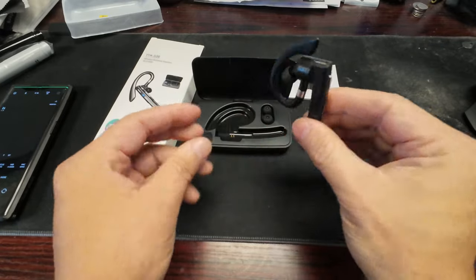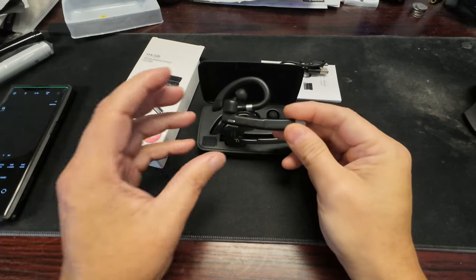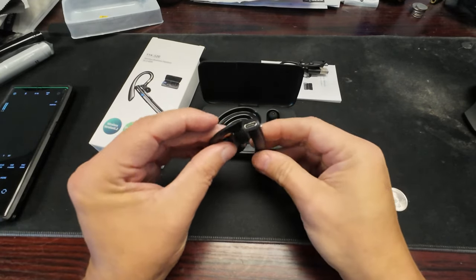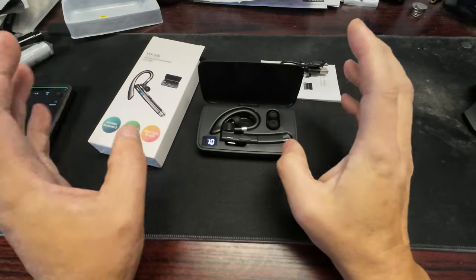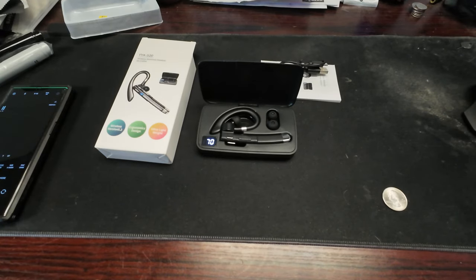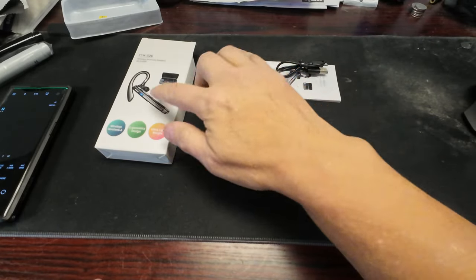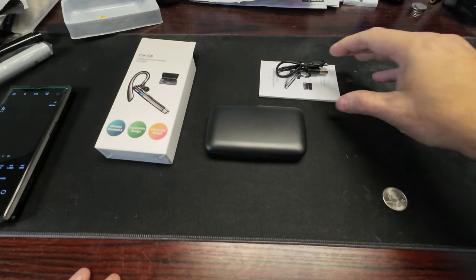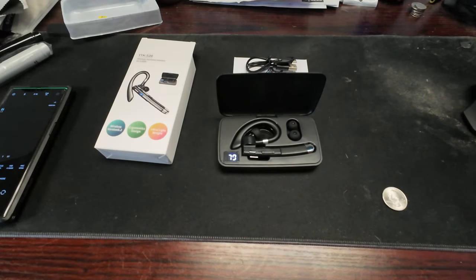It sounds pretty good — I'm actually shocked. This records in regular audio. The look and feel of it is great, really light. It's something you can throw in your pocket or put on and leave it on all day because it doesn't feel like much in your ear. The only thing you notice is that little silver tip on the right side every now and then.